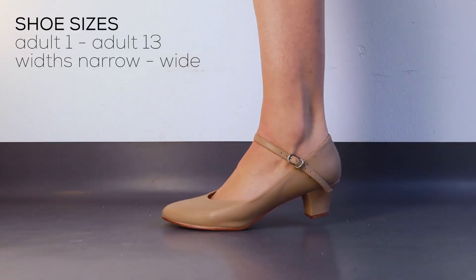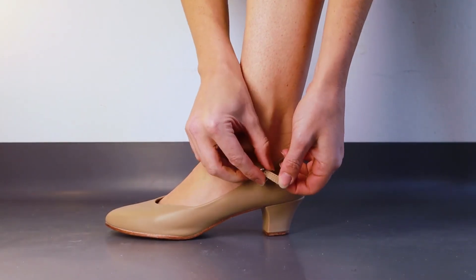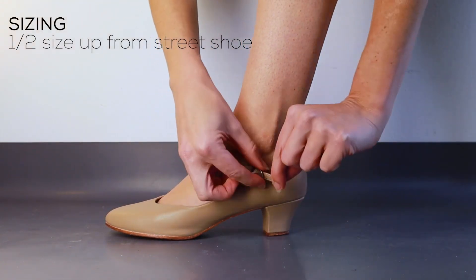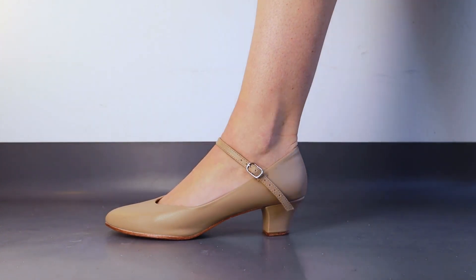medium or wide widths and colours black, white, tan and caramel. We recommend wearing half a size up from your street shoe size. I'm wearing a size 8 medium and my street shoe size is a 7.5. These shoes fit perfectly.